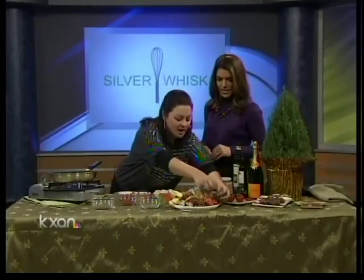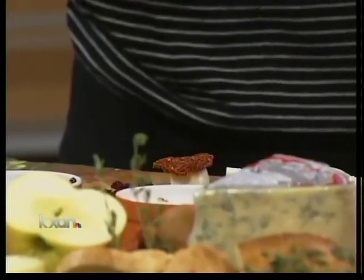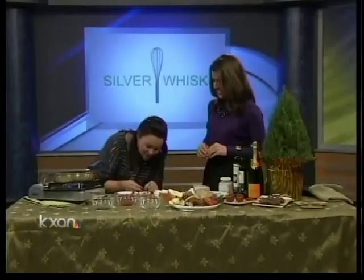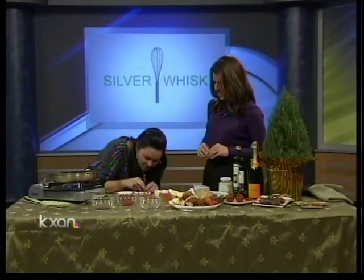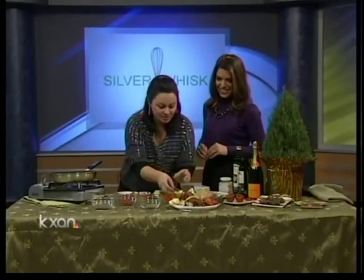We have some fresh thyme here. You could also use fresh rosemary — those rosemary Christmas trees are everywhere right now and they smell delicious. You stick it right through the sun-dried tomato and through the mozzarella. Look how beautiful that is! You can drizzle it with some olive oil and some balsamic.